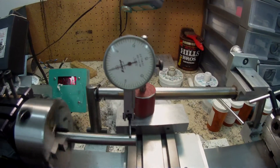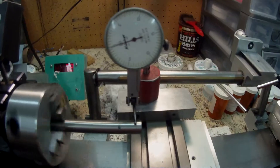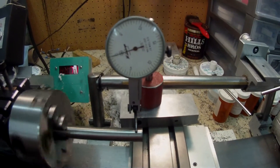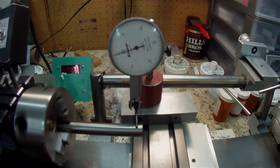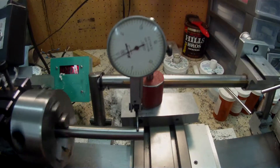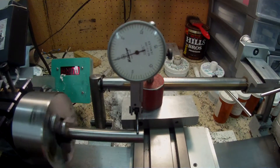What I'll do now is undo the chuck and turn the dowel around slightly, re-clamp it, and see what kind of reading we get with that.